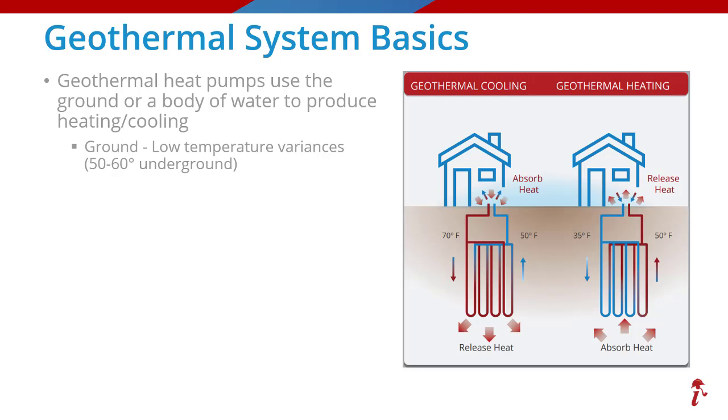These loops either transfer heat away from the house during the summer months or to the house during the winter months. You can also use a body of water instead of the ground to transfer this heat following those same principles, but ground source systems and claims are much more common.